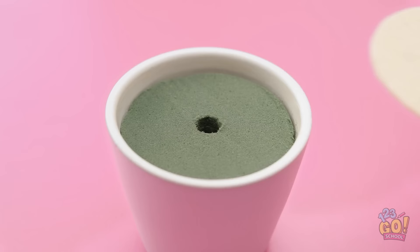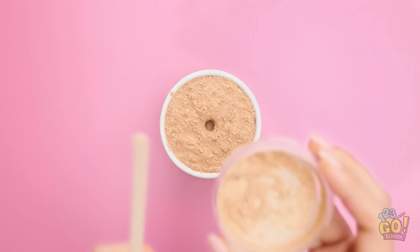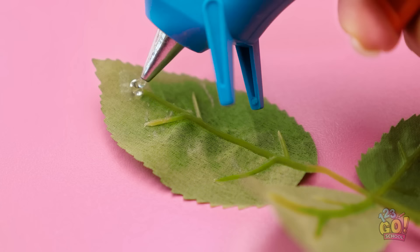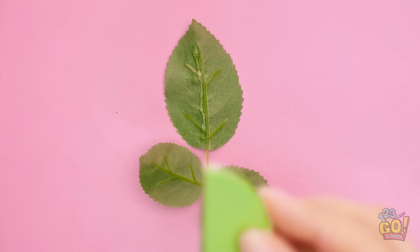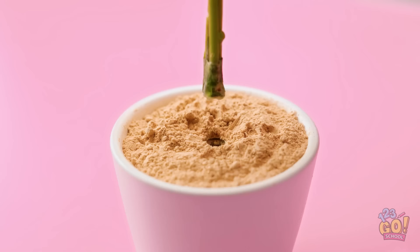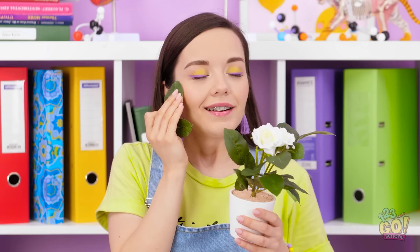No one's looking! I just gotta keep going! I know it's here somewhere… Got it! I need this leaf! It was so smart of me to hide this makeup plant! I took a pot and added floral foam, then added a top and covered it with plastic. Now for the foundation — I just scooped the powder out into the plastic ring. Next I need the leaves and my trusty glue gun. I'll add some glue on the back of the leaf, then attach the blender sponge. Looks like it's time to plant this fake plant! And I'm done! Now I can use my emergency plant makeup stash!